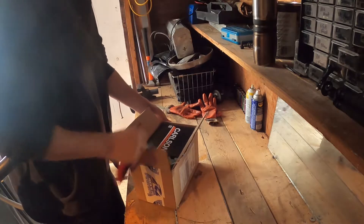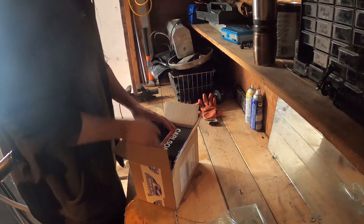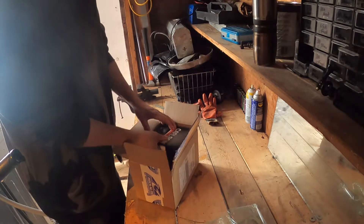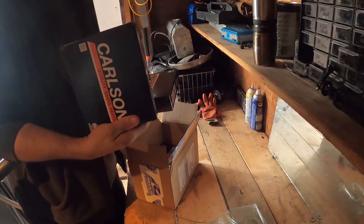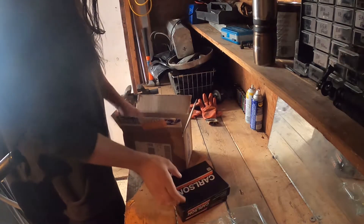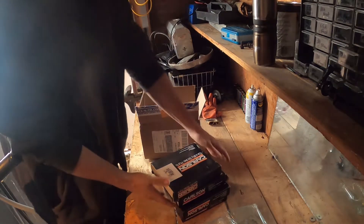The first box is something from Carlson. I think this is our repair kit for the drums — like the springs and stuff.